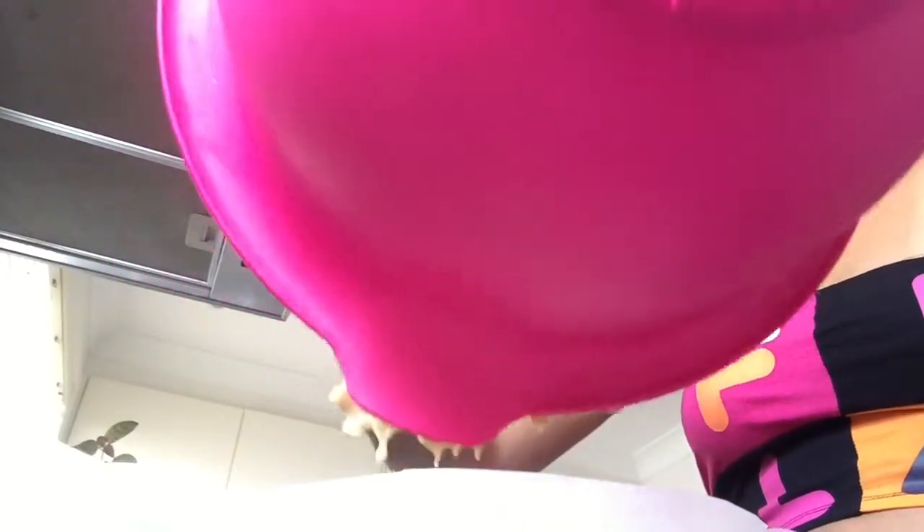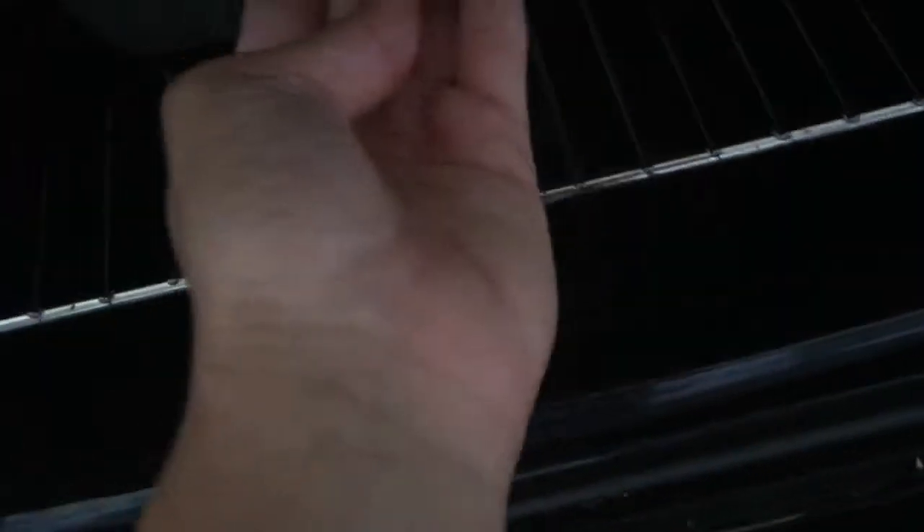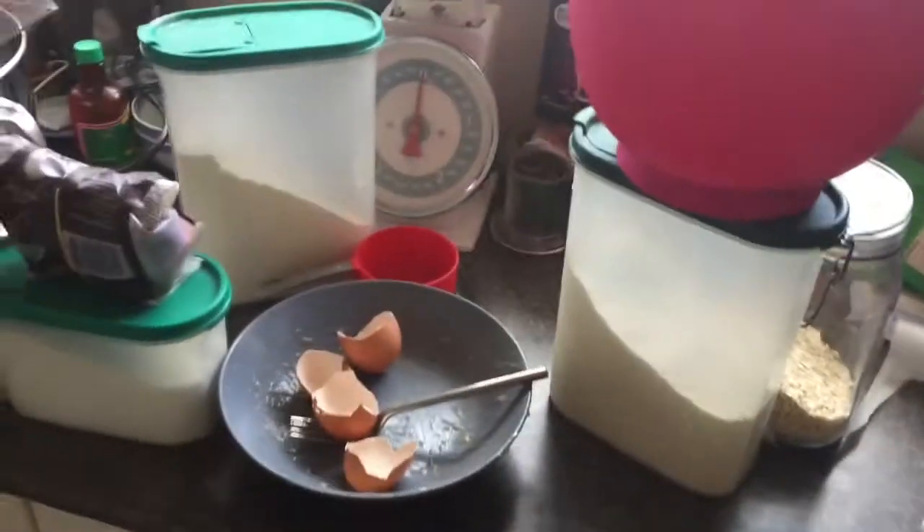Alright, this is my banana bread — I'm just going to chuck this in the oven. What's the time now? It's 1:47 — I'll get it out at like 2-something. I'll just clear up. See you later!